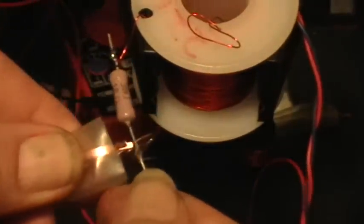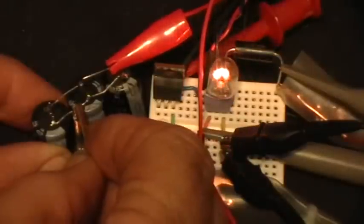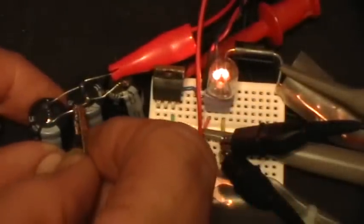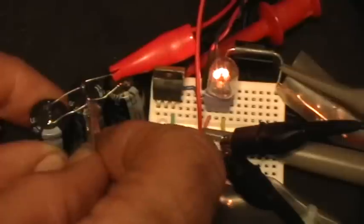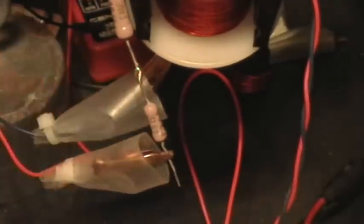Let's go back to 18 ohms. Disconnected, connected, disconnected — you saw that little surge there; that's because the capacitors were not charged up yet. With 18 ohms in there, there's almost no visible change between connecting and disconnecting. Now back to the full 21.3 ohms.